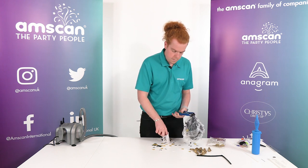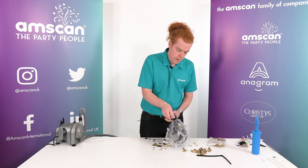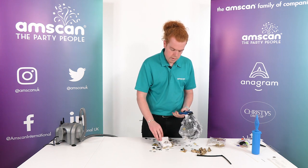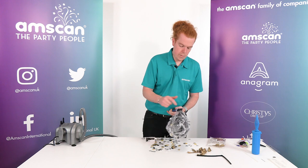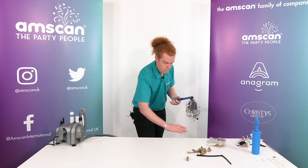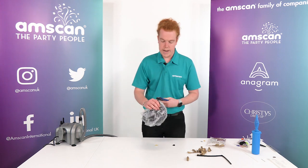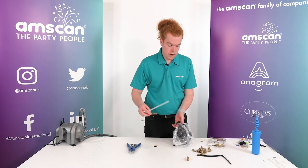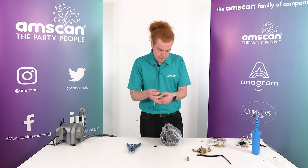A little bit more. There we go. So we've filled our 24-inch with the confetti. Next we're going to go with our 5-inch Reflex Gold. We keep everything rolled down, pop the 5-inch into the balloon, and then trap that in there.